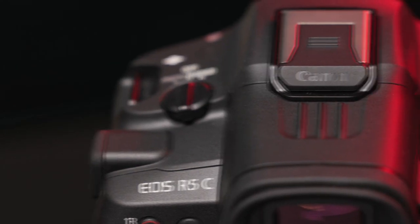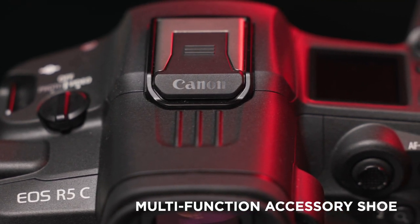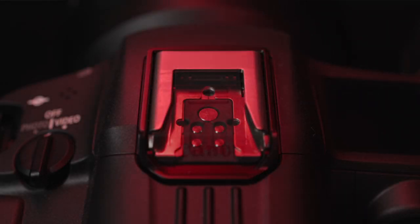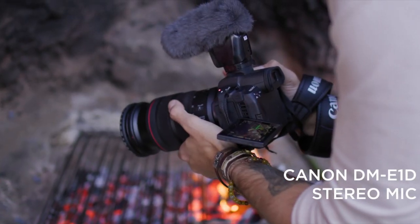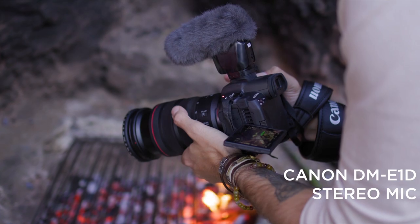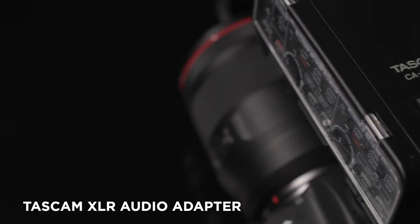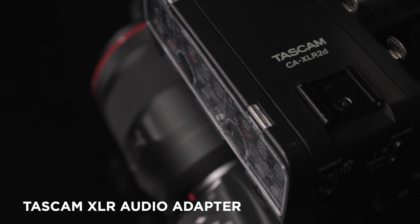A particularly exciting feature of the EOS R5C is the inclusion of Canon's new multifunction accessory shoe, previously only found on the R3 and the XF605. This intelligent shoe facilitates the direct connection and powering of accessories such as Canon's DM-E1D stereo microphone, 470EX-AI Speedlight, and Tascam's CA-XLR 2D audio XLR adapter.